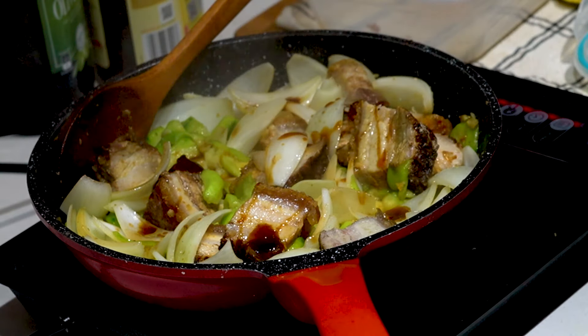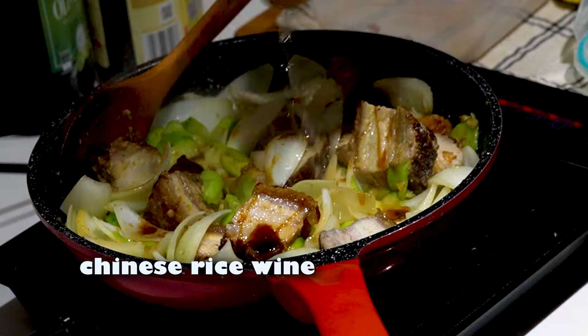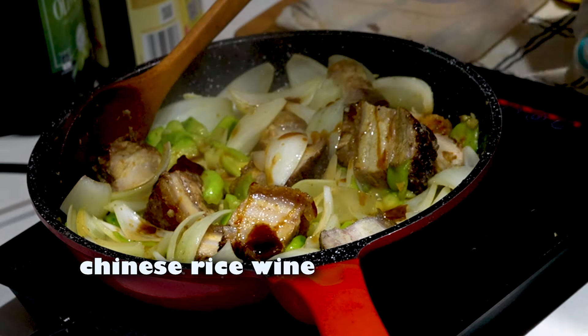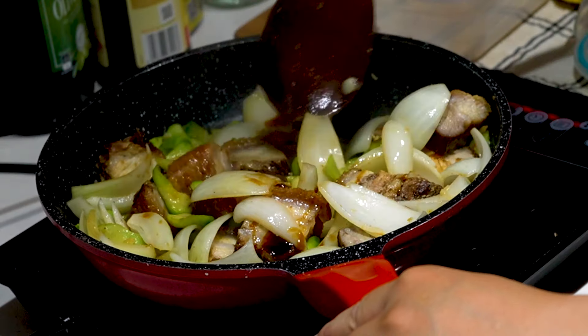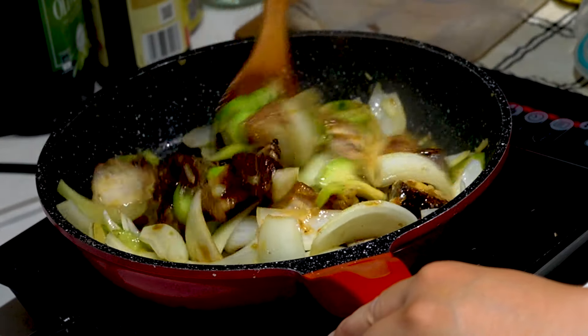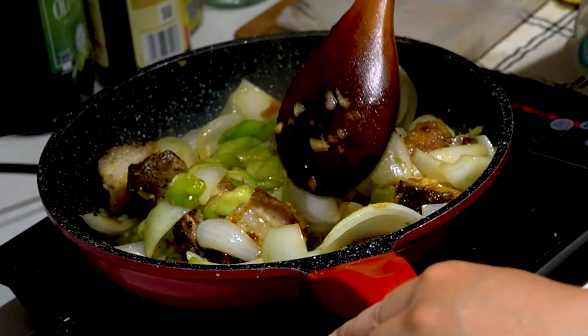Also drizzle a little bit of sesame oil all around, just a little bit. And finally, add a touch of Chinese rice wine.